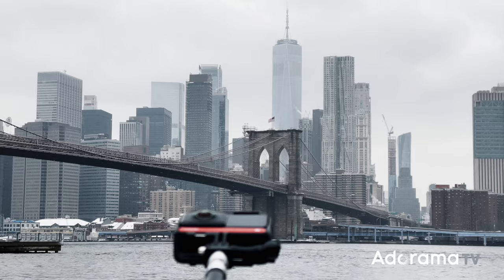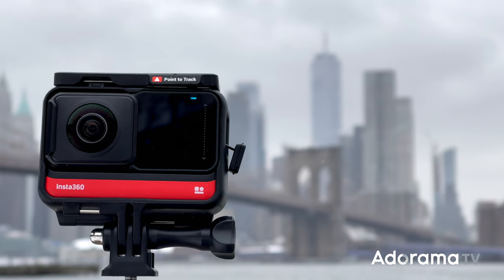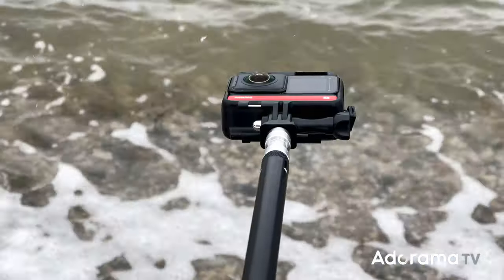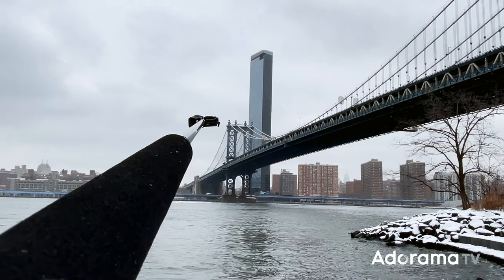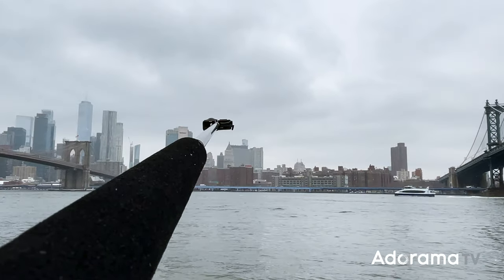I'm using two invisible selfie sticks today. One is about three feet in length — that's the invisible Insta360 selfie stick — and the second stick is actually just my mic boom pole, which is about three meters in length. That's going to work perfectly for getting those long full-length body shots.